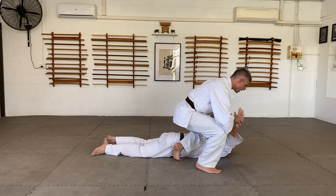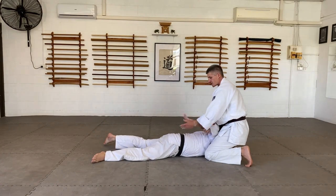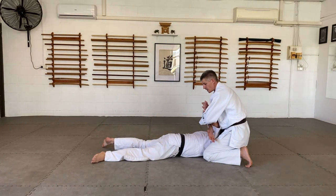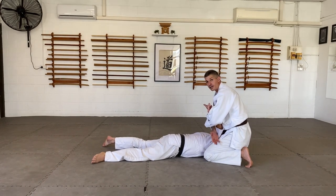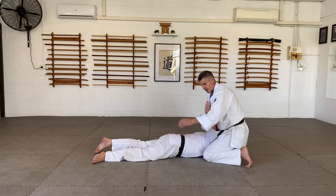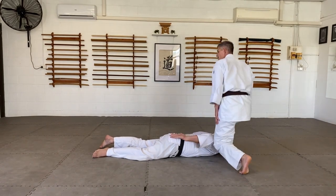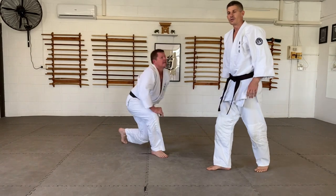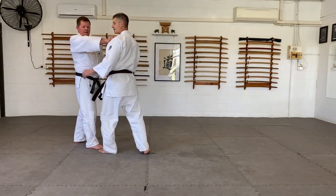But we traditionally like to do this — come around into what some would call a kimura hold, others call a sankajo hold, or a nikajo pin osai. Sankajo here, nikajo here — doesn't really matter. The control is taken care of once you've entered in and locked.